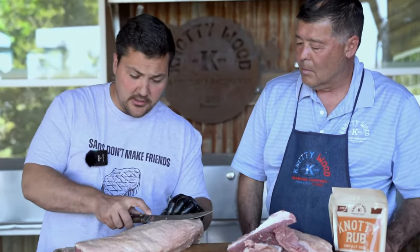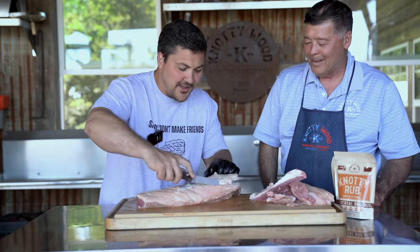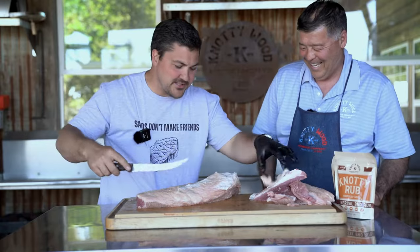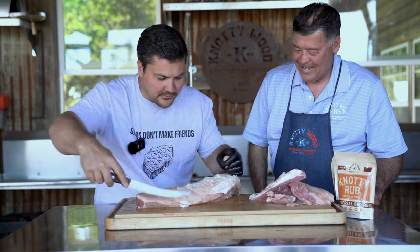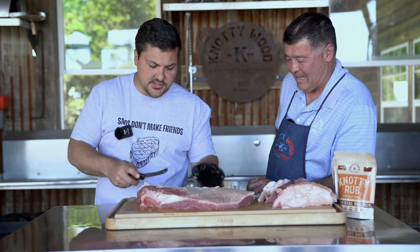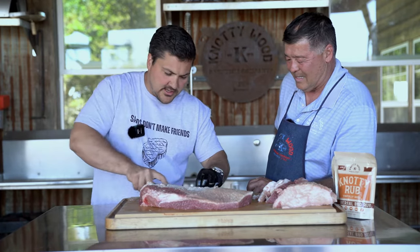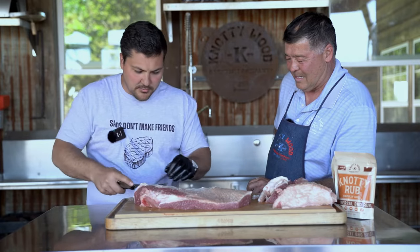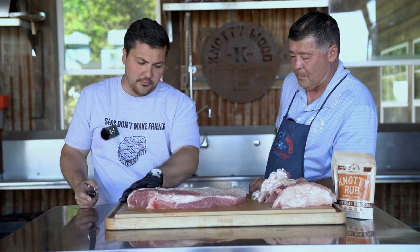You want to smooth it all out, and then you want to trim the fat on top — it'll be about a quarter of an inch. I'd also recommend sticking your brisket in the freezer before you trim it up, because that way all the fat is hard and you can cut right through it without it getting all gloopy. We'll try to get this nice and even and then season it up.